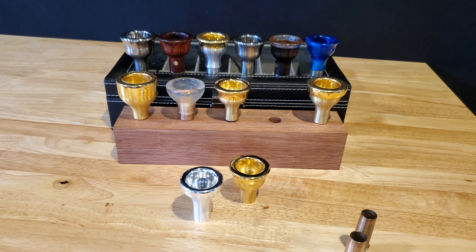Hey everyone, Jeff with Long Island Brass here. Today we're going to discuss our Chimera line of mouthpieces — where we use different rim size and cup combinations in order to achieve what the player is looking for in their mouthpiece.